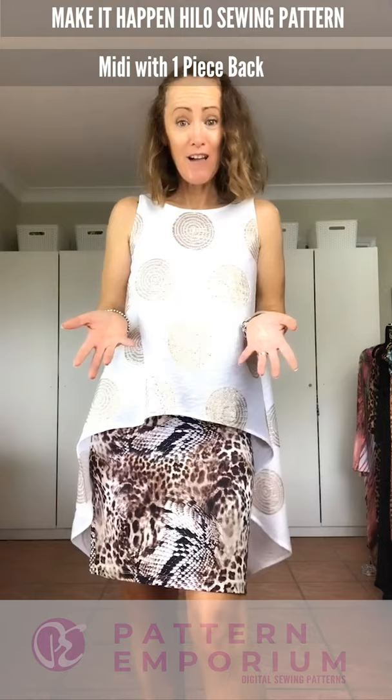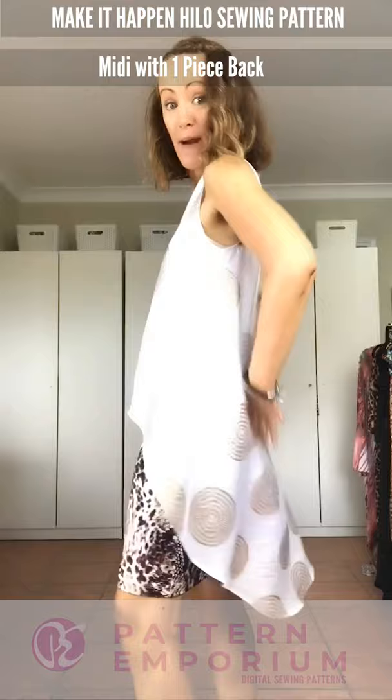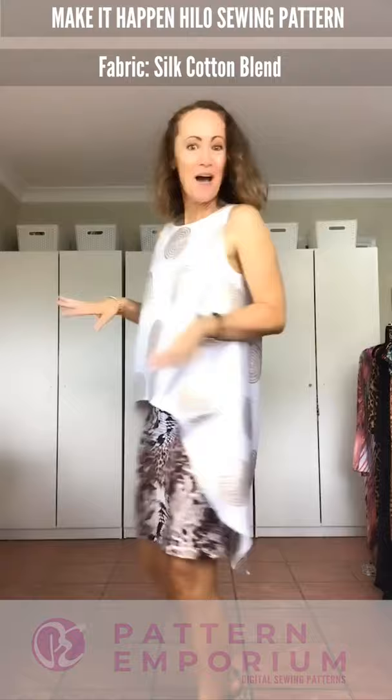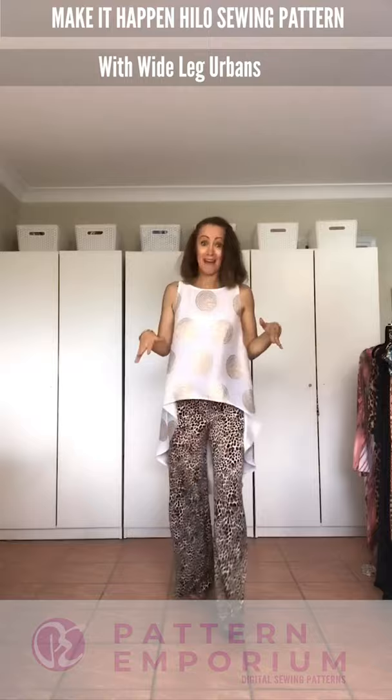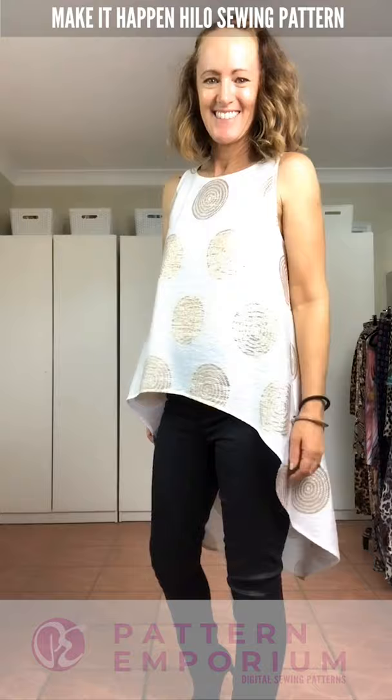I wanted to show you how you can style this for evening really simply. This is the Friday Feels tube skirt, and this beautiful fabric is in the one-piece back — just whack on a little pair of gold shoes. The midi length also looks beautiful with the Urban flare wide-leg pants, or you can even team it with your favorite denim jeans.